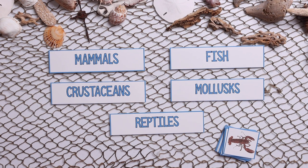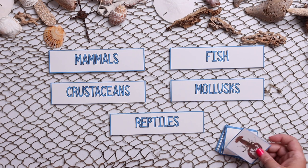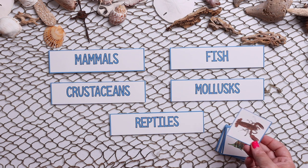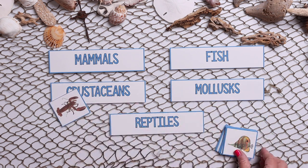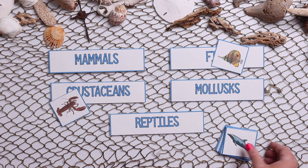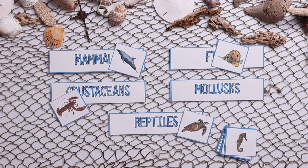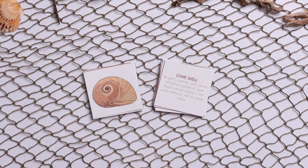We all know it wouldn't be a Waldok Way unit study if there weren't some printable games involved. So this is one of four games included — this is an ocean animal sort, so you will have your child pick the animal up and then sort it based off of what classification it is, such as crustacean, fish, mammal, reptile, etc.